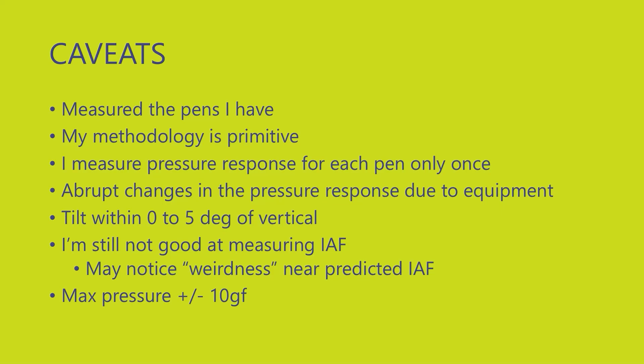Fourth, I accounted for pen tilt. With this setup the tilt of the pen will vary from five to zero degrees away from vertical. Tilt is important to keep in mind — when a pen is vertical it's most sensitive to pressure, but normally we hold our pens at around a 45-degree angle. Fifth, I want to be clear about what these curves can tell you about initial activation force, the IAF. I am not good at measuring the IAF, so I'm not trying to be precise about it. You might see some weirdness near that end and some artifacts, which may be caused by the pens themselves.